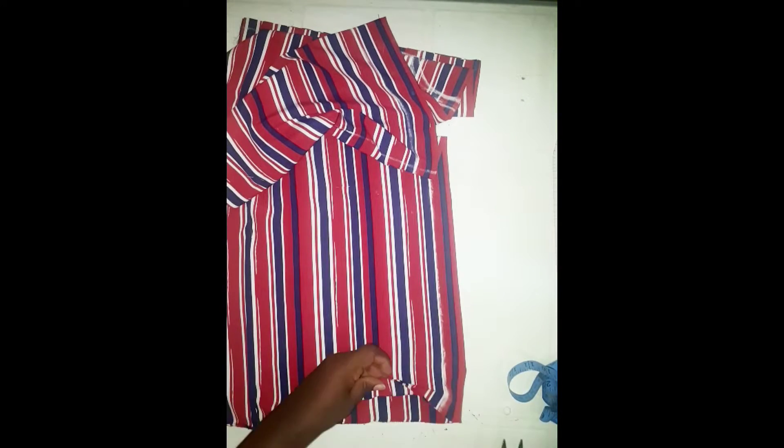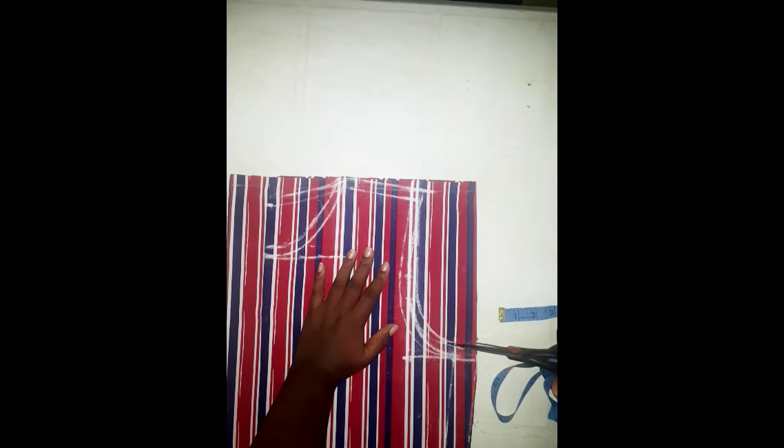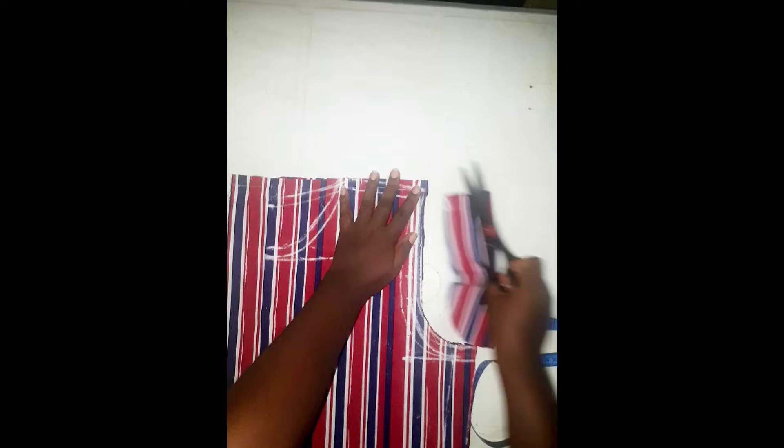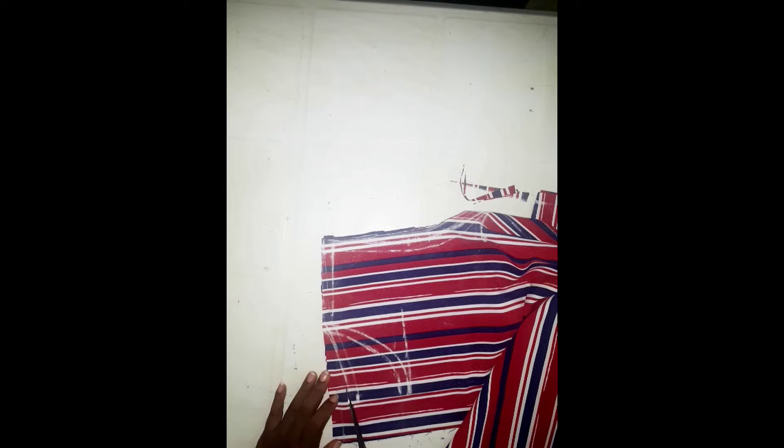We're going to cut this out now. On the armhole, we are going to cut the back armhole first, then cut the shoulder. Now move on to the back neckline and cut that out too — remember it's only the back neckline that you cut out.